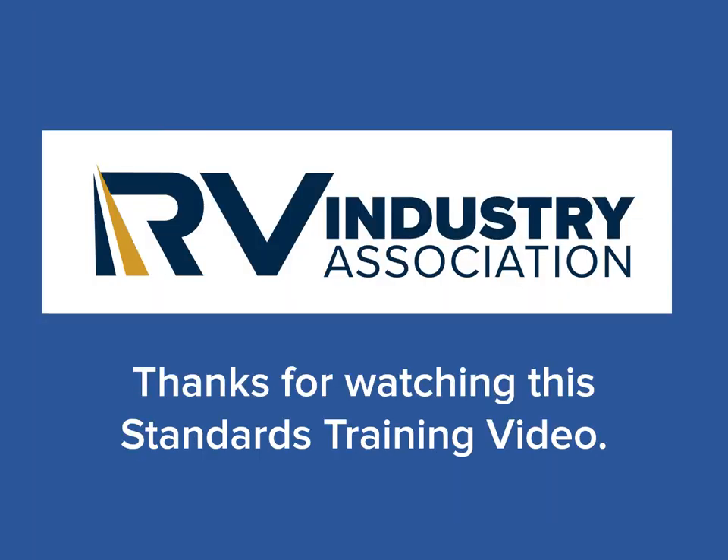Thanks for watching this RV Industry Association's Standard Training Video on Bonding of Propane Piping Systems. Please feel free to view all of our training videos available here on the RV Industry Association's Standards YouTube Station.